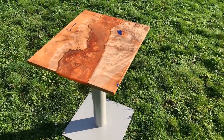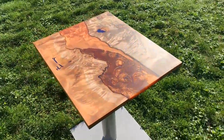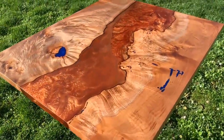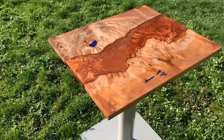All right, so how I made my first epoxy river table. I was really stoked to finally be able to pull this off and I'm really happy with how it turned out. Stick around and see what I learned along the way and how we made this happen. Here we go.